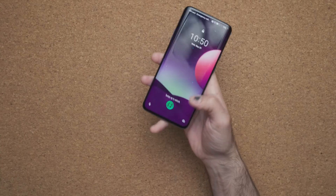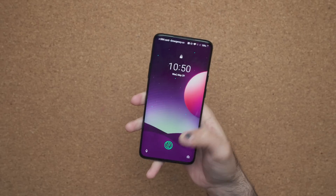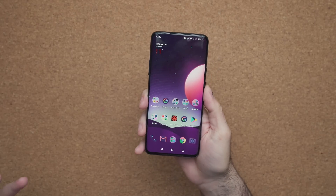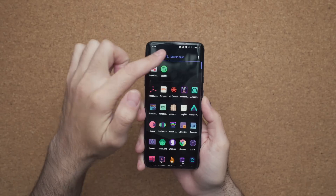The first thing we should test out is the fingerprint scanner. And as you can see, it still works perfectly — the device logs in within seconds. The next thing is touch functionality. Everything still works as it should, just like the day I got it.